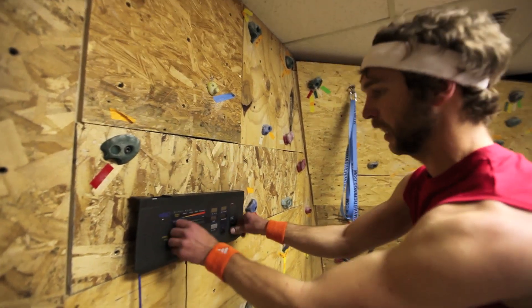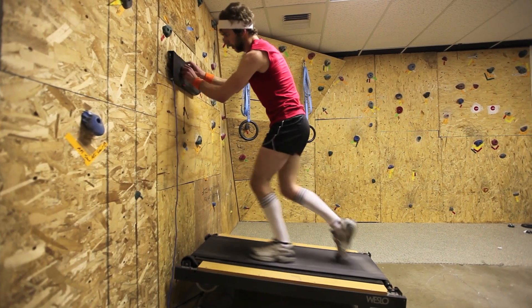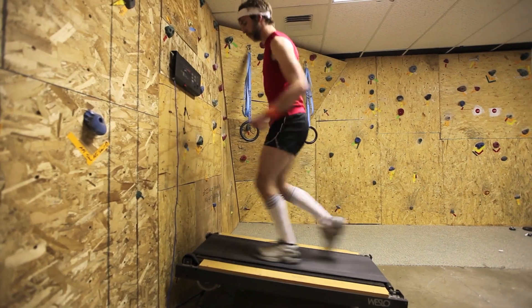Look at this power incline — it's like it has a mind of its own!